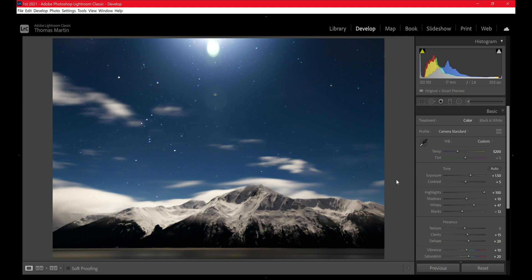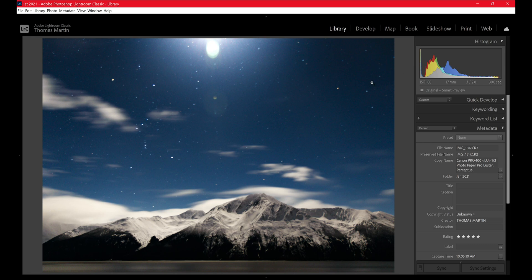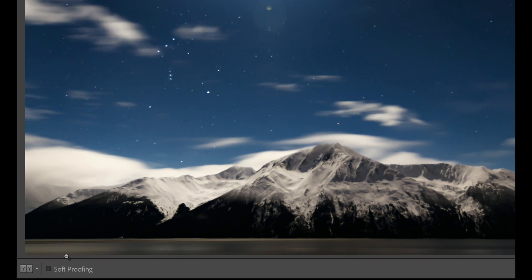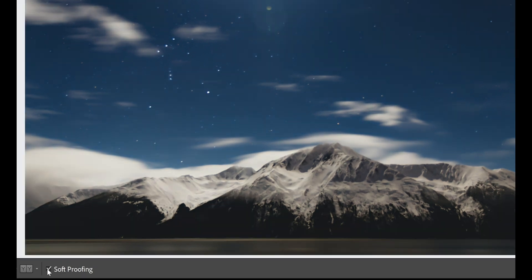Also if you like what you're seeing, hit that like button and click subscribe with the bell notification so you get notified every time I upload a video. Now that we've got that said, let's come into the library tab of Lightroom, click the image we want, head on over to the develop tab. Once you're in the develop tab, come down to the bottom left-hand corner and click on soft proofing.